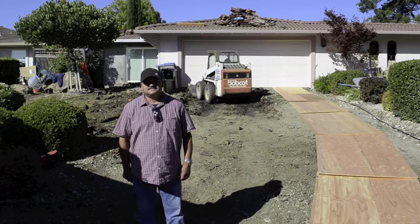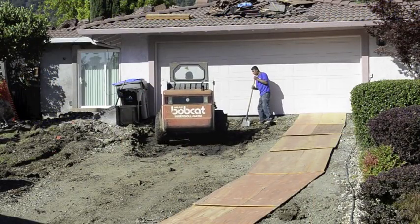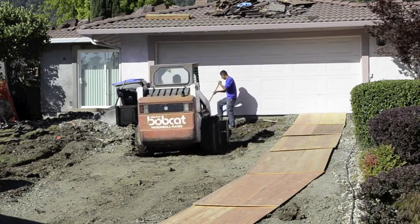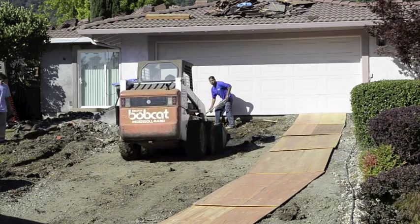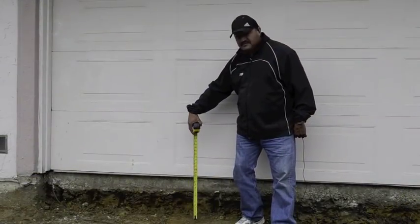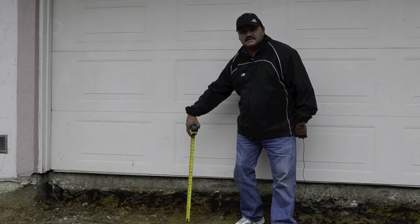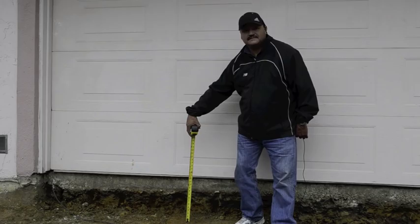As you can see, the excavation is going down 12 inches. You're going to have about 8 to 9 inches of Class D base rock. All the demo and excavation has been completed — the next step is to spread the base rock and compact it.